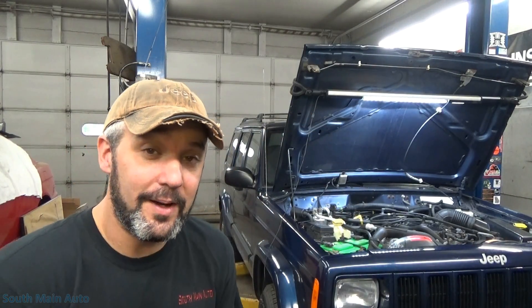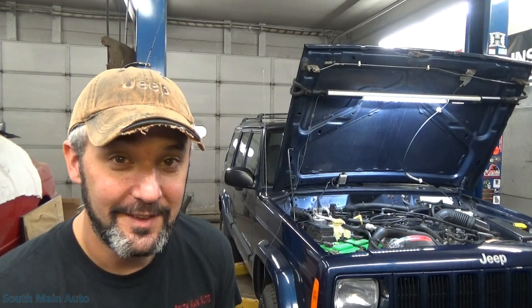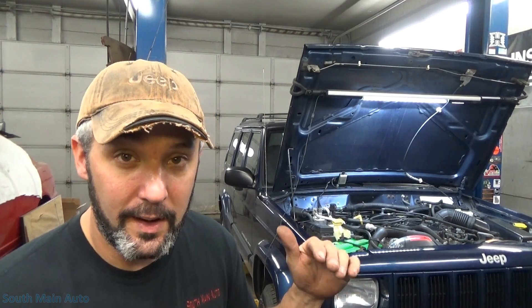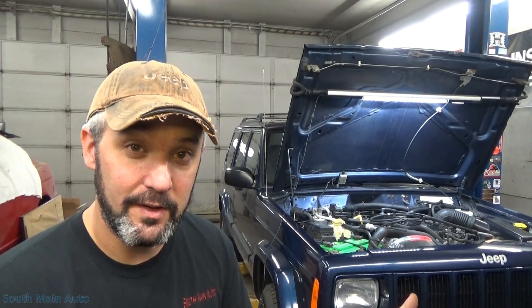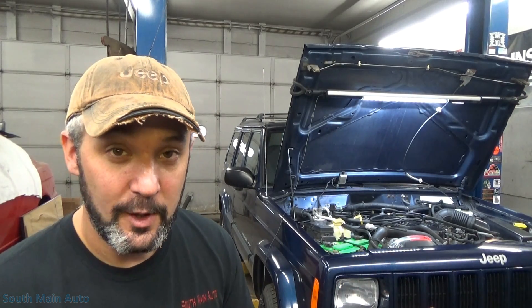Hey there viewers, welcome back to the South Main Auto Channel. We've got a 2000 Grand Cherokee here from one of our crazy YouTube viewers who came up from Pennsylvania. He has this 2000 Cherokee and it has the check engine light coming on under steady acceleration at highway speeds, and then going into deceleration on a very slight incline — like one or two percent grade — the money light comes on and starts flashing. But the kicker is there's no felt misfire. That's pretty bizarre.